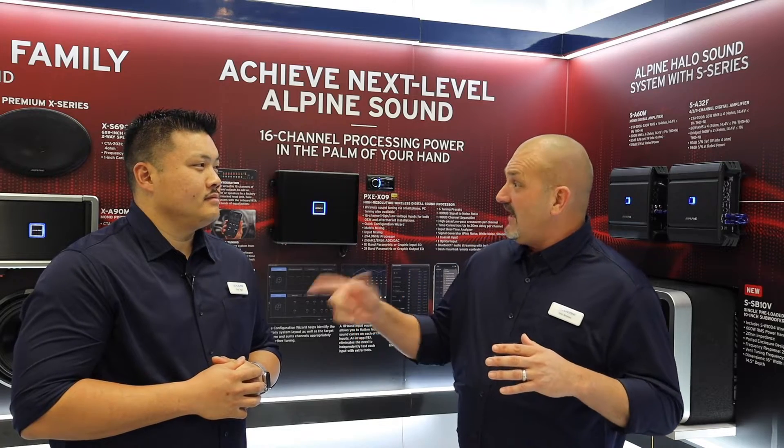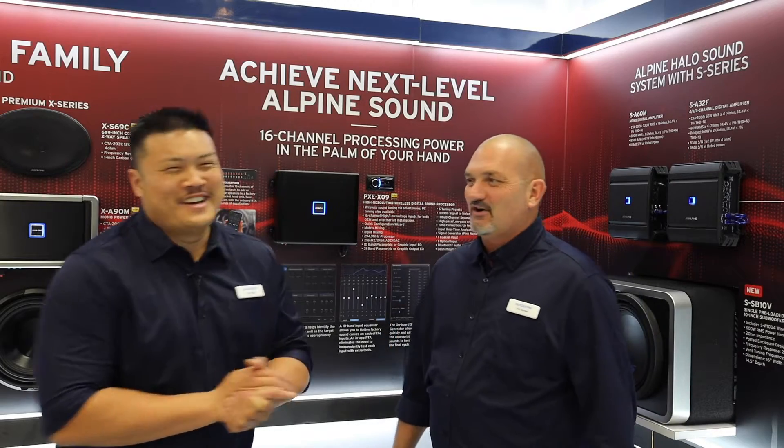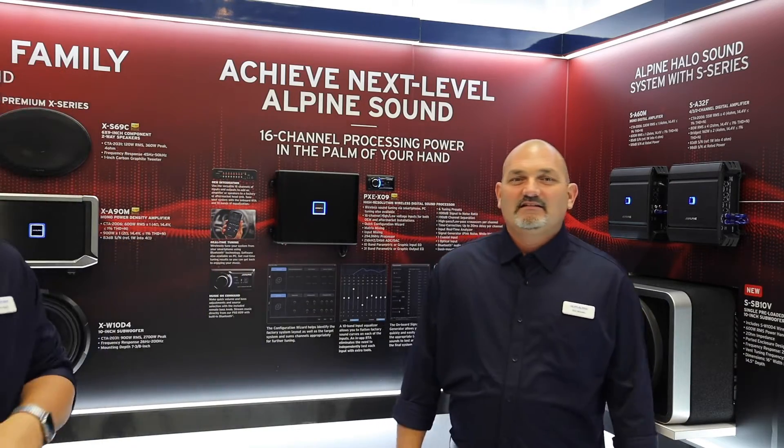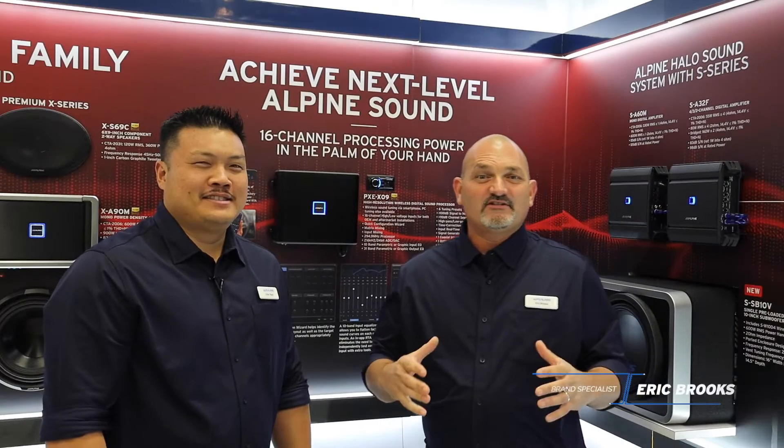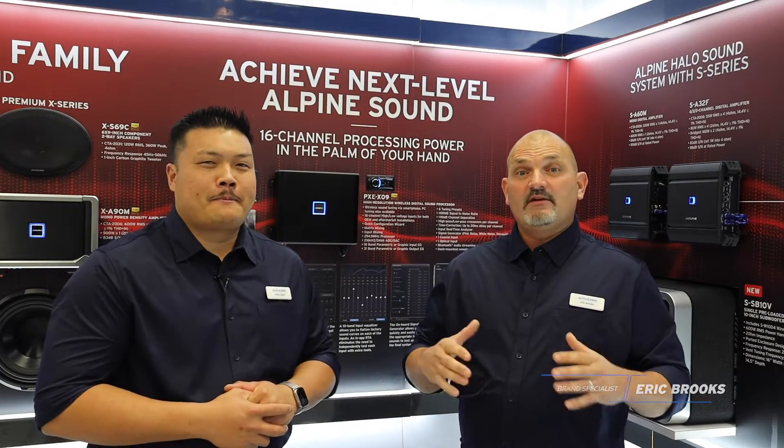Today we're talking about the PXE X09. This is our brand new processor. I'm Eric Brooks, brand specialist with Alpine Electronics, and we're here at the 2020 CES show in Las Vegas. I'm here today with Chris Tagu, National Trainer for Alpine Electronics, and we're talking about the PXE X09 processor. This is a brand new processor for us and we're very excited about it. So Chris, talk to us about this product.